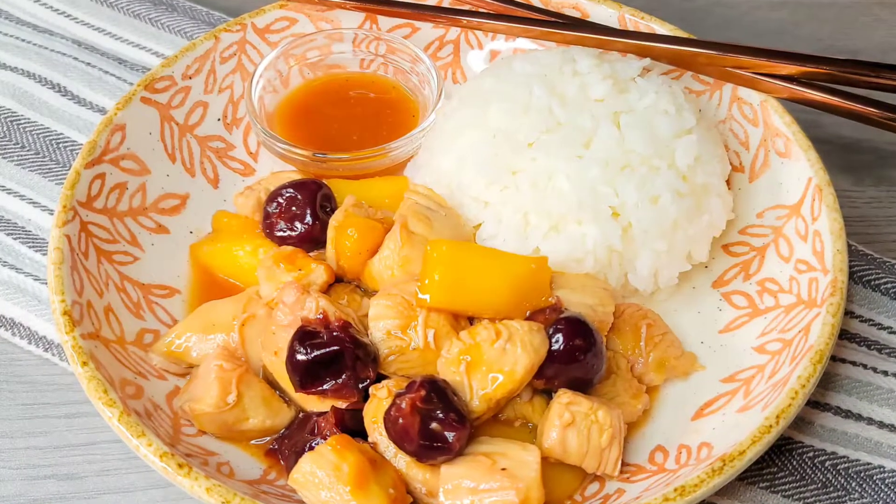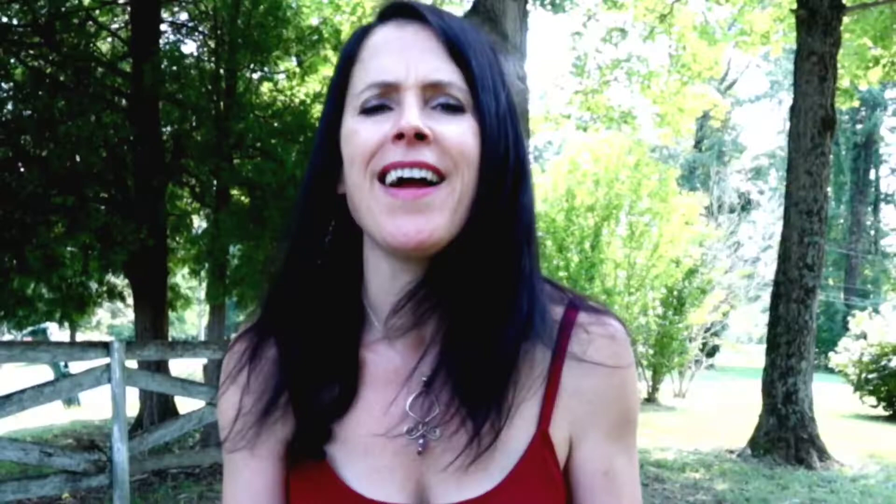Today we are making a sweet and sour chicken that is so incredibly delicious. We're going to make the sweet and sour sauce from scratch — it is so easy to make, so much healthier, delicious, better than anything you could get at your local restaurant. We are also going to make the rice at the same time.